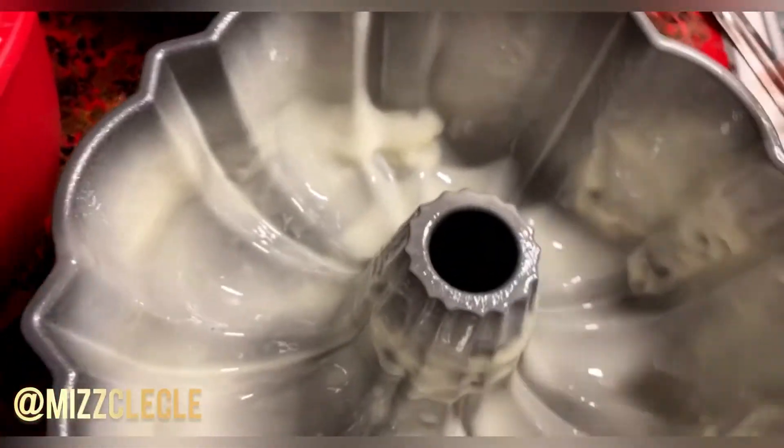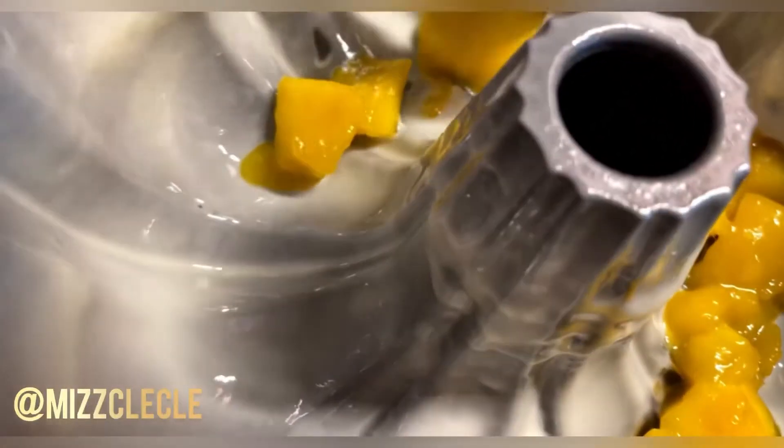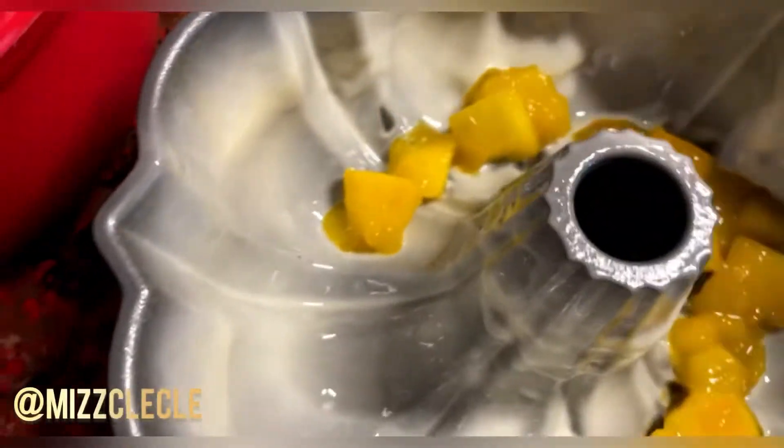My pan is floured and buttered. I'm putting my cake batter in and here go the mangoes — I'm just going to put them all at the bottom like I did my peaches in my other video. Then I'm going to take the rest of this sauce and make a glaze on my mango pound cake. I'll be back once I put it all around.